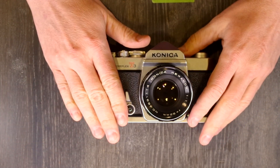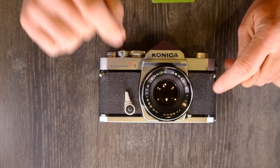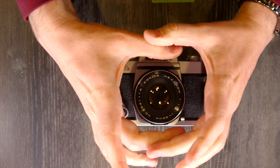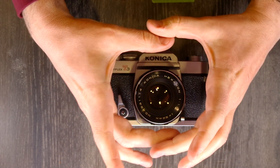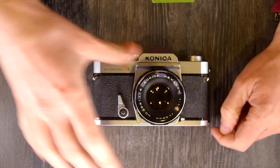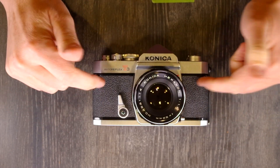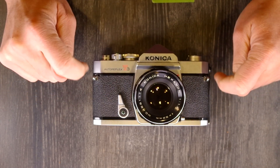The focusing screen is a fixed matte screen with a central prism and center-weighted indicator ring. If you look through your prism, that little ring in the center — which is about this big — that outer ring is the center-weighted area, so that's where the majority of the metering is coming from. The flash sync speed is 1/125th of a second, which was pretty fast for its day.